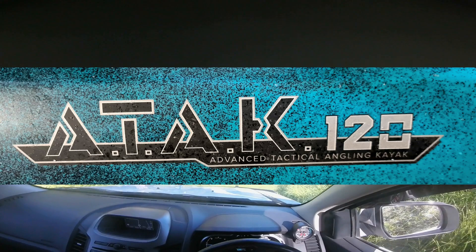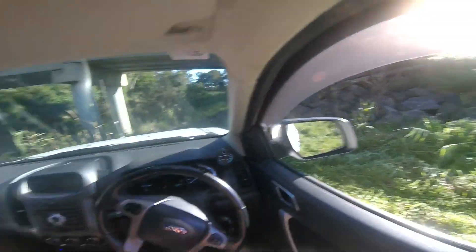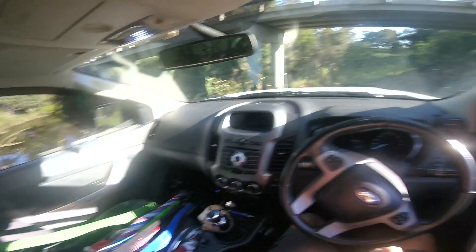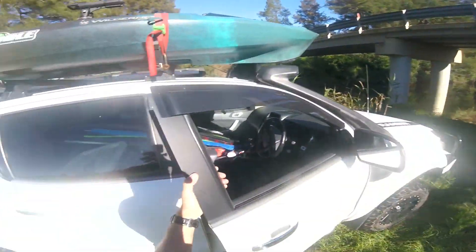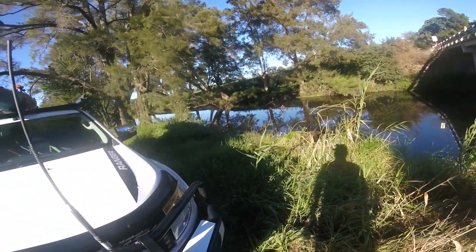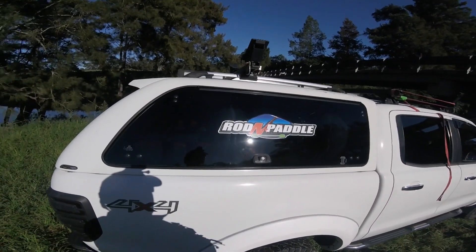So here we are, we want to do a little bit of bass fishing today. That's probably a good spot for us for the moment. Let's get out and see what we think. So bass fishing — for Australian bass, that is.